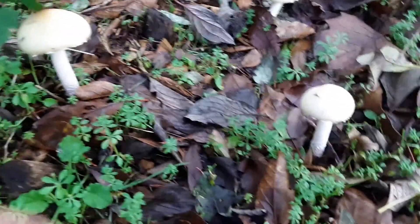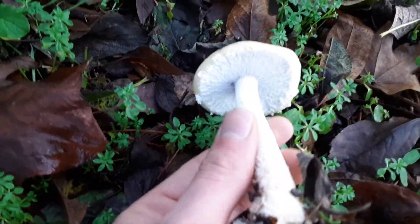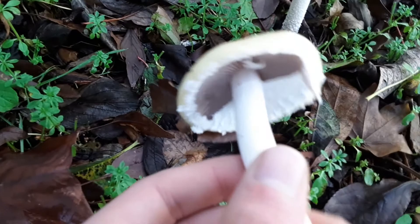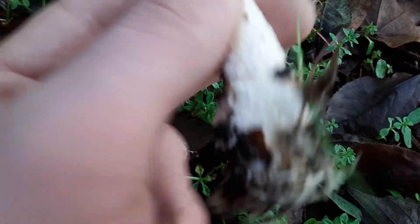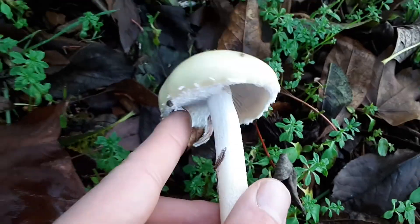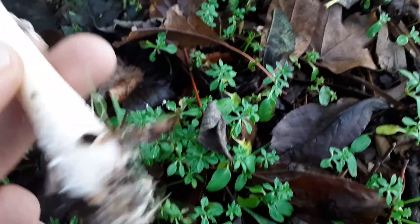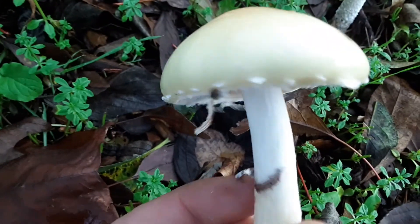All right, so this is a Strephaeria ambigua. It's got purple spores, a partial veil, and when the veil breaks it'll leave these decorations around the cap margin, and a fuzzy fuzzy stem, this sort of round cap.